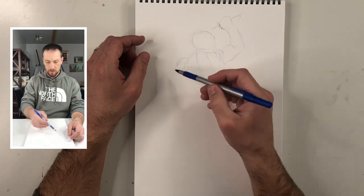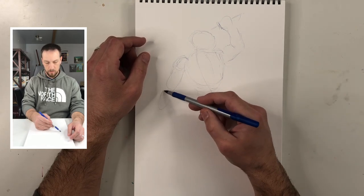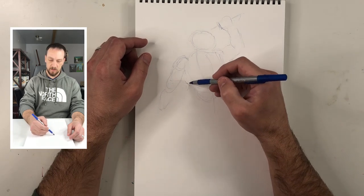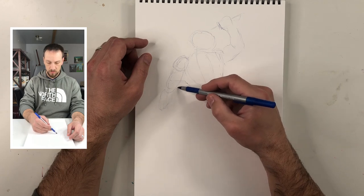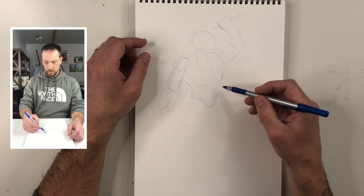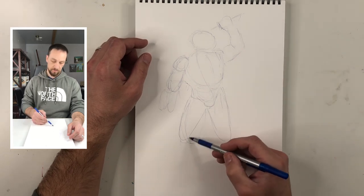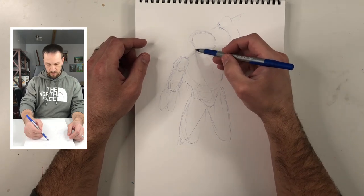Working on this other arm — I'll have it coming out like that, maybe across... no, I don't like that. I'll go with more of a natural thing like this. I want kind of a wide stance, drawing his pelvis in there. I like wide stances on my characters — a little bit more of an athletic pose. I'm going to have his head angled down like this.